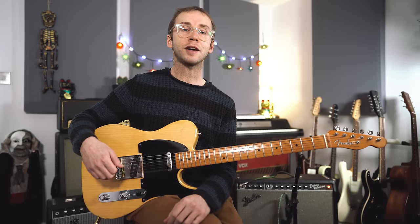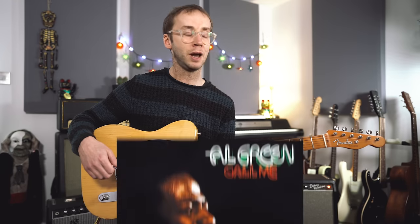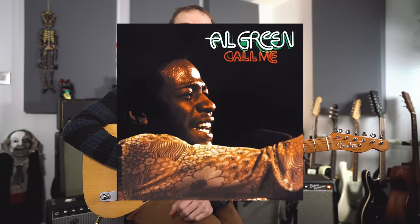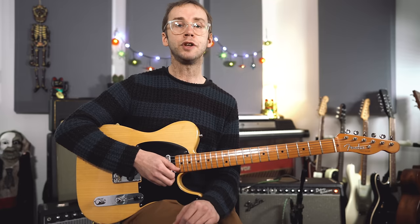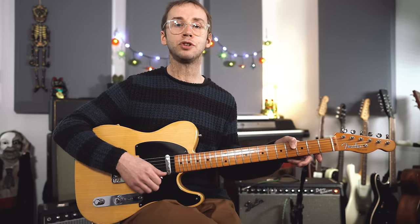So there we are. This track, Stand Up, taken from Al Green's 1973 album Call Me. And I think most people agree that this is one of the great soul records, so if you don't already know it, it really is essential listening. The guitar on this record, and I think most of the great Al Green records, was played by a man called Teenie Hodges.